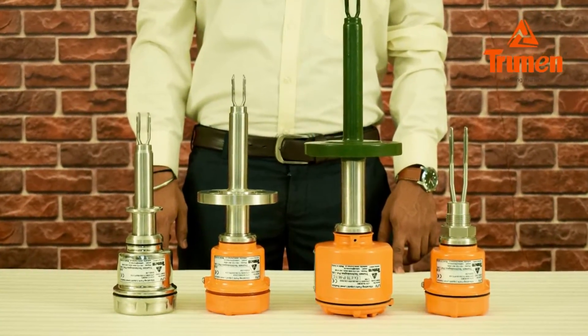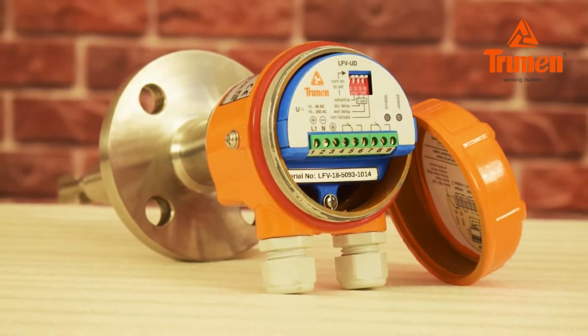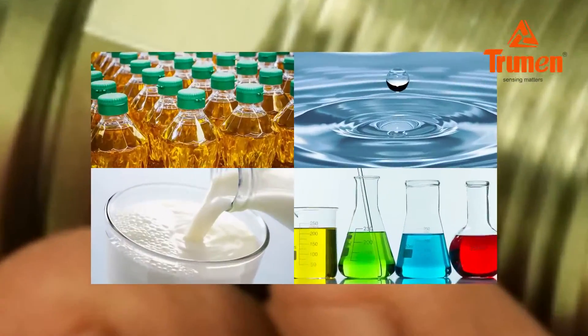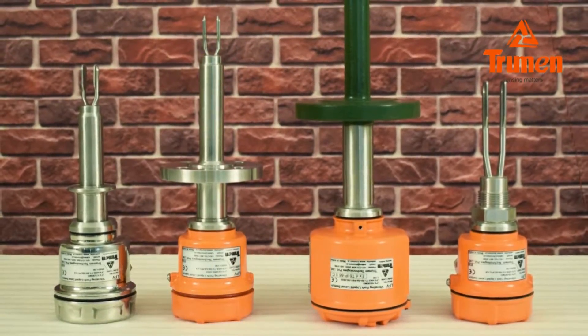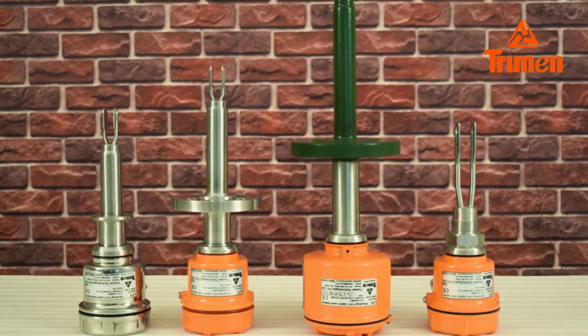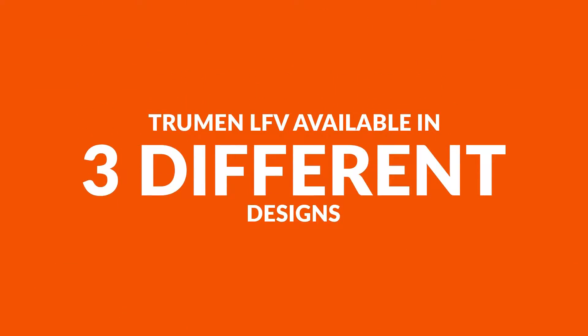Hello and welcome to Truman Technologies. In this video we are introducing the Truman vibrating fork point level switch, model LFV. It is suitable for all types of flowable liquids in all process industries, ensuring reliable measurement and not affected by material flow, vibration in the tank, changing media properties, or material buildup on the sensor.